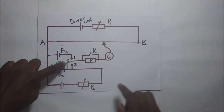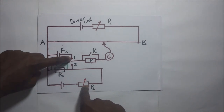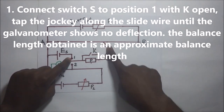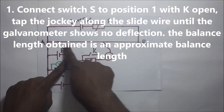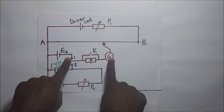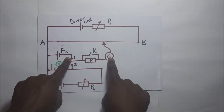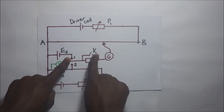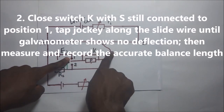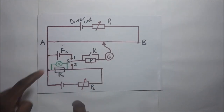To begin the experiment, we place switch S in position 1 with switch K open. We then slide the jockey along the slide wire until we reach a point where the galvanometer shows no deflection. When we attain that point, we close switch K to bypass the protective resistor and get the actual balance point, while S is still at position 1.